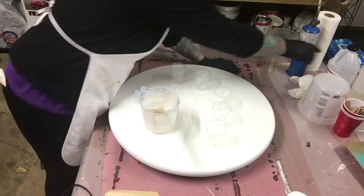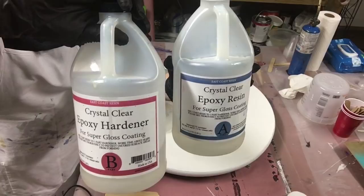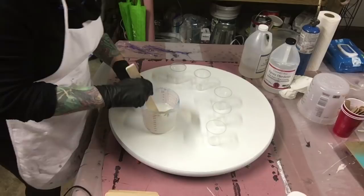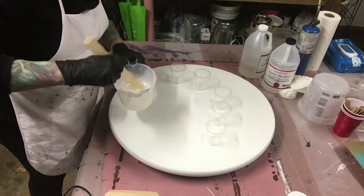I'm using East Coast epoxy today because I'm out of my art resin. It's about a quarter of the price, but it's only 20 minute working time, so you have to work quicker than with art resin. Art resin has 40-45 minute work time, so you have a lot more room to play.